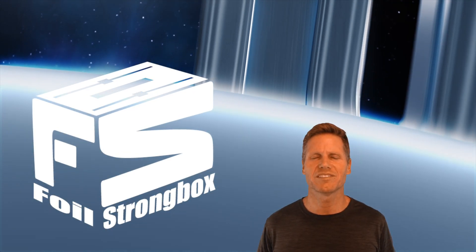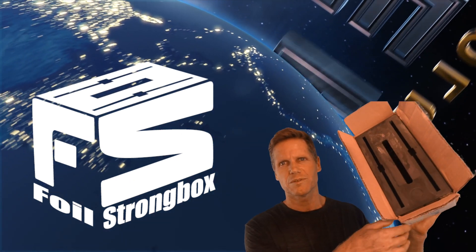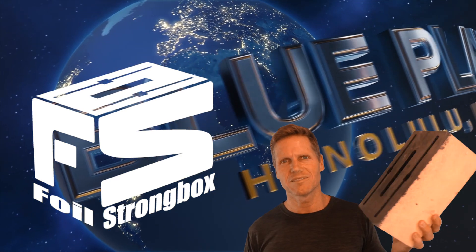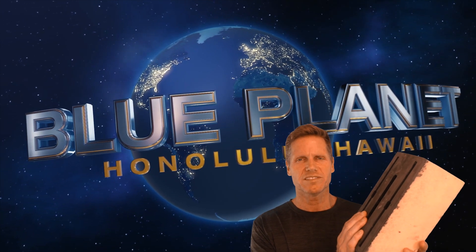Aloha, it's Robert Stillick with Blue Planet Surf. Today I'm going to talk a little bit about the Foil Strong Box — a new product we came out with. I'm going to talk about why we designed it, how it's made, and then Jeff's going to walk us through the installation process.